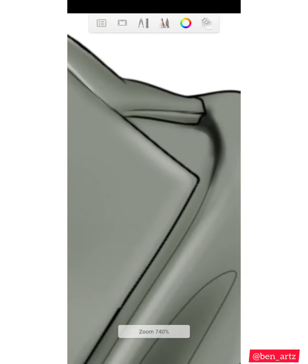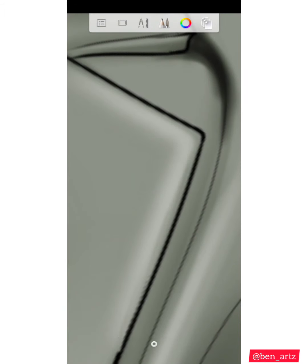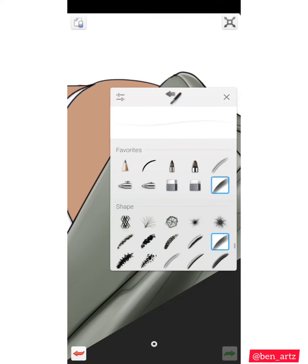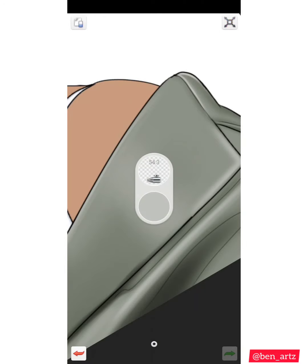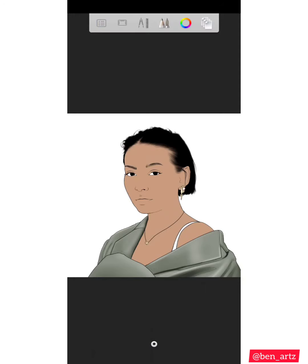If you want to see some of my art, you can follow me on Instagram at BenArtz — that's B-E-N-A-R-T-Z, it ends with Z. So I'm out.